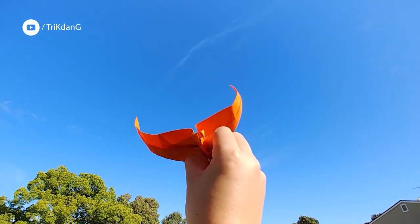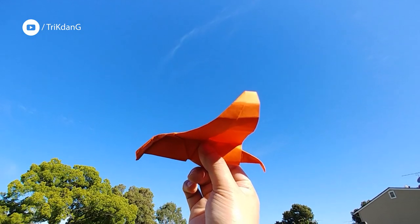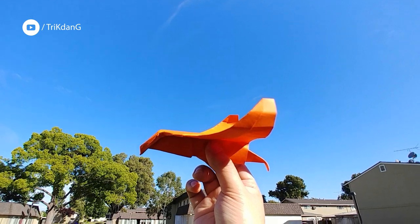And if you curve the tail of the paper airplane down, the paper bird will fly very well. Do you want to see how fast it can fly? Let's check it out now.